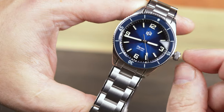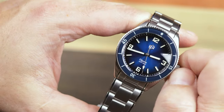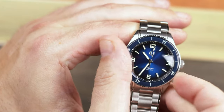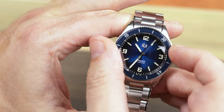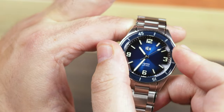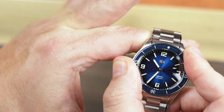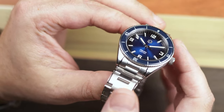The stem is solid, but my example does have a noticeable wobble on the crown. The large coin edge bezel is fantastic. You can grip it at any angle and it's a pleasure to rotate — it has satisfying clicks and there is zero play. I mean zero. The sapphire bezel insert is domed, and though I'm not always the biggest fan of sapphire inserts, I think it works well here.